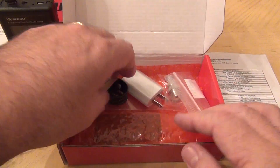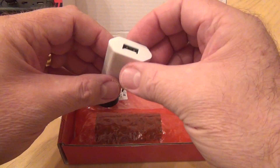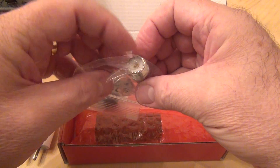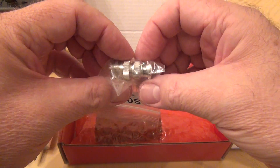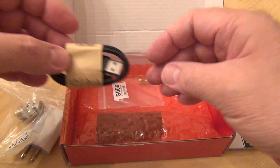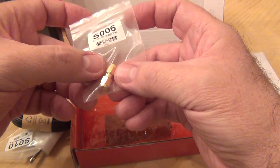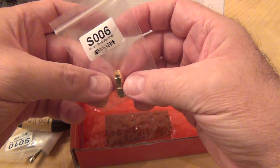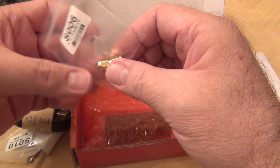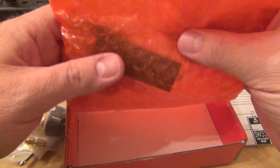If you need to use it with anything else you'll need an adapter. Let's see what comes in the package: a USB adapter with US prongs, an adapter from UHF female connector to SMA, the USB cable to charge the device, an SMA female-to-male adapter, and a double female adapter so you can plug an antenna directly into the device.